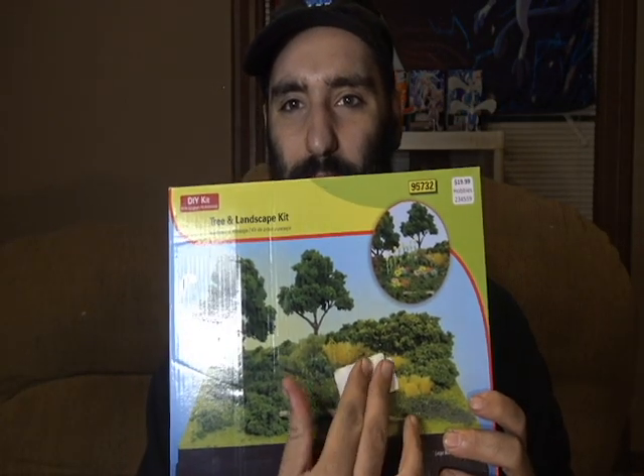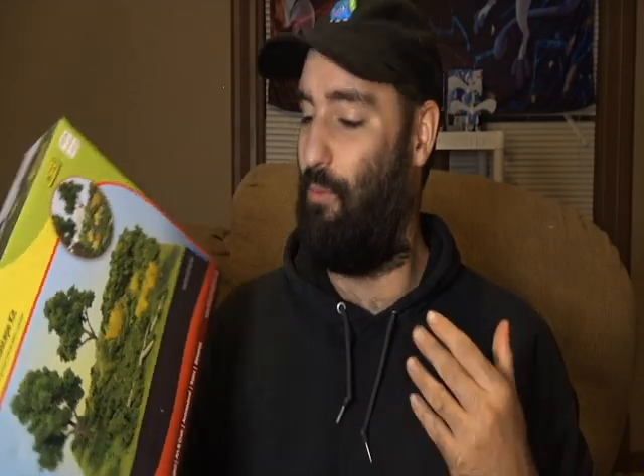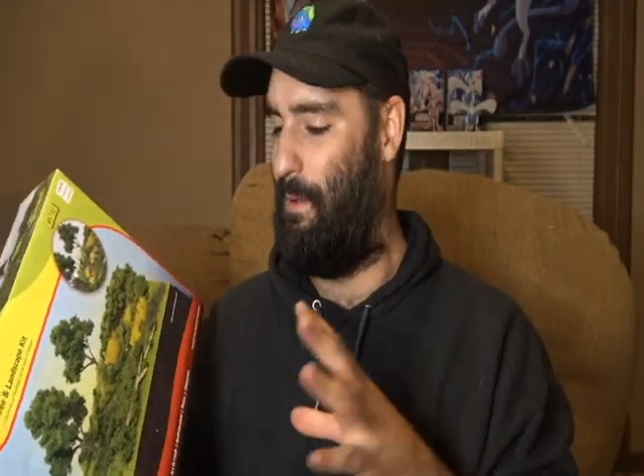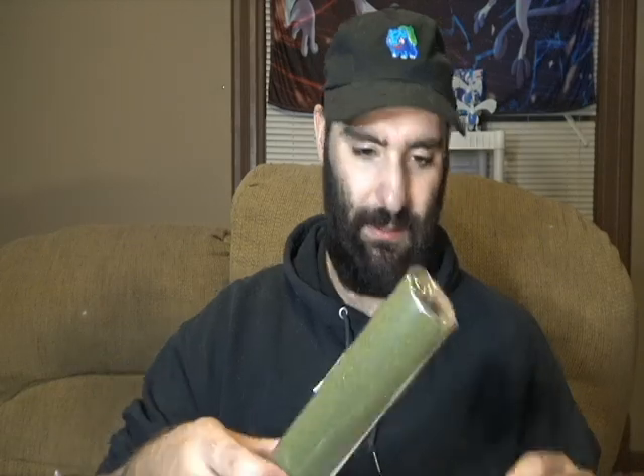I thought it'd be a cool way to display some figures — put some figures in here that I think look cool, set up somewhat nicely. So we're gonna go ahead and see if we can build this. I want to look more into this type of stuff, and also like resin and water features. This is my first dive into it — let's check it out.